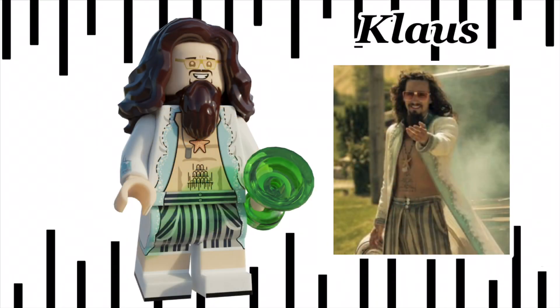Next we have Klaus. He comes with printed arms, printed legs, and a new beard mould. He uses Wonder Woman's hairpiece in dark brown, and he uses the new glasses that Ginny came with in the Harry Potter CMF. His printing has a lot going on, so I'd recommend pausing the video and taking a look.